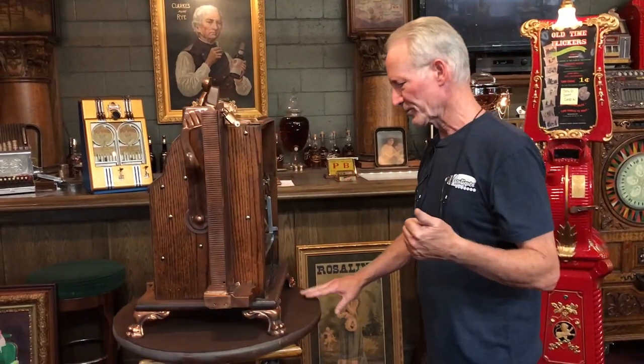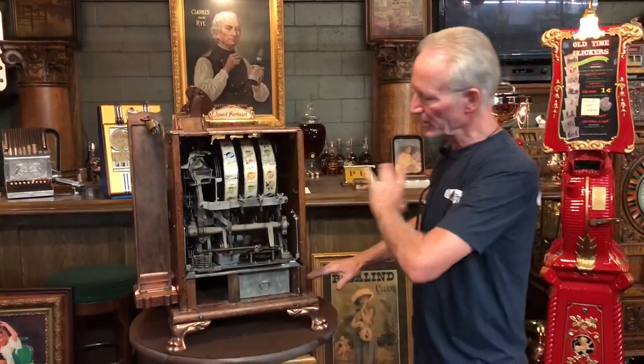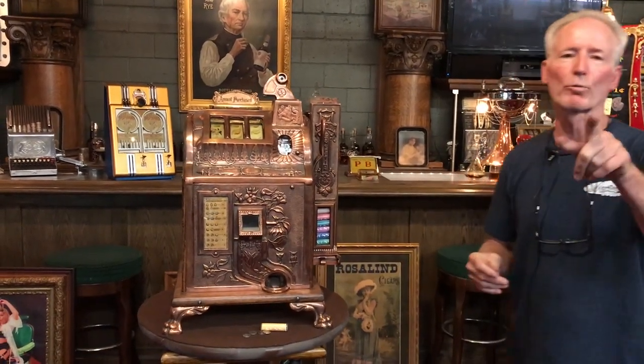Antique copper, 1929 — what's that make it, Jeff? 90 years old or 100? Anyway, beautiful machine as you see. Clean as a whistle. Runs great. This is a beautiful early gooseneck slot machine — 1929 Mills Poinsettia in an antique copper finish. It's going to be a great machine for you. Get a hold of Mr. Walker and we'll get that thing shipped out. Thanks for watching our videos.